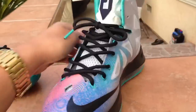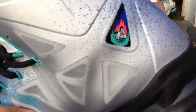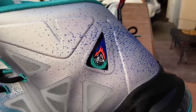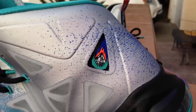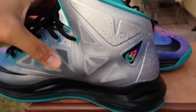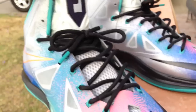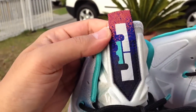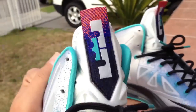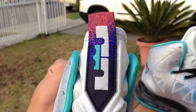I'll show you the back of this. You got your hit right there — looks like a diamond re-entering into the Earth's atmosphere. And you got your LeBron logo right there with that 80s fade. Pretty sick.